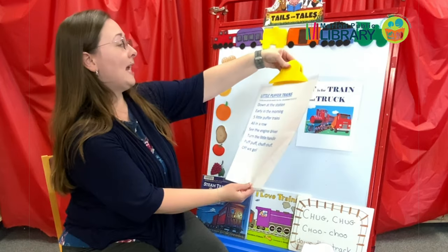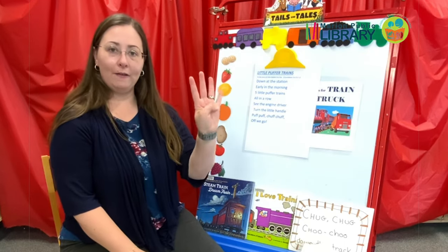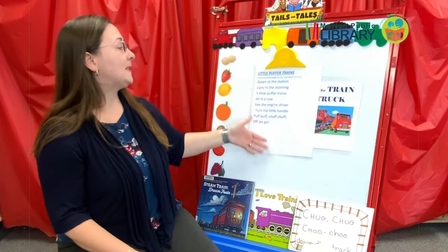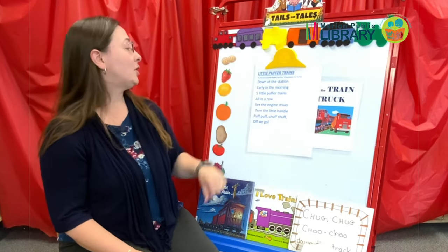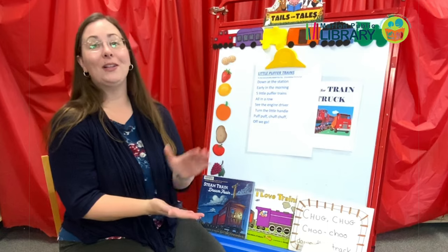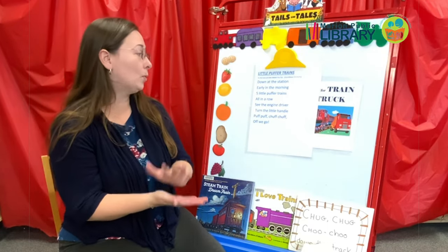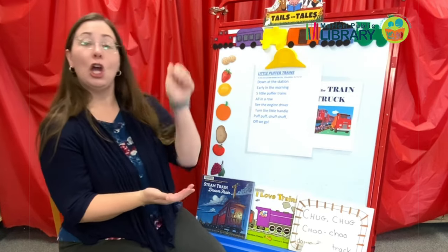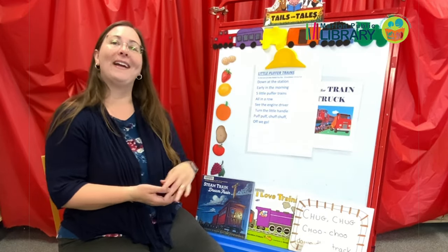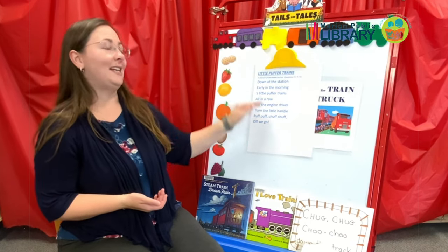The Little Puffer Trains — this is done to the tune of Little Rabbit Foo Foo. We count down five, four, three, two, one as we go, singing it with one fewer train each time. Down by the station early in the morning, five little puffer trains all in a row. See the engine driver turn the little handle. Puff, puff, chuff, chuff, off we go. And then you sing with four, and then three, and then two, and then one each time you sing.